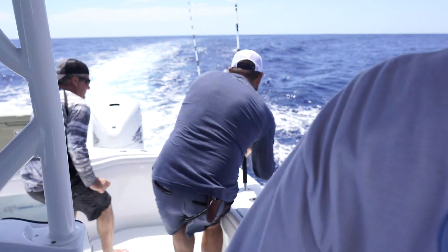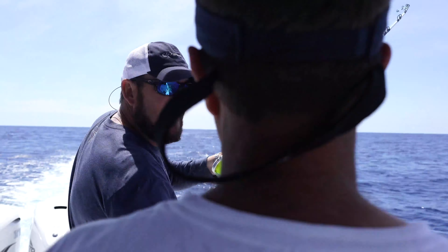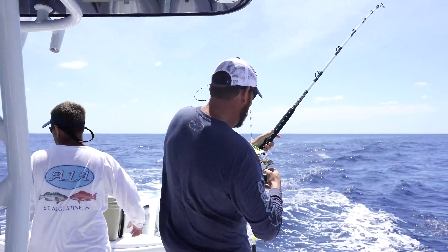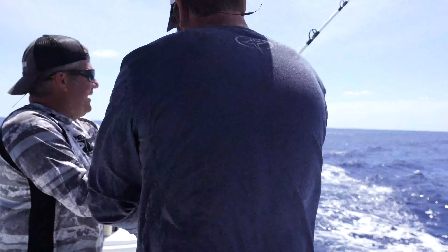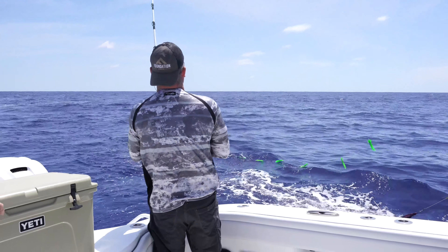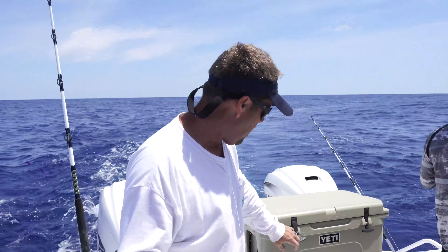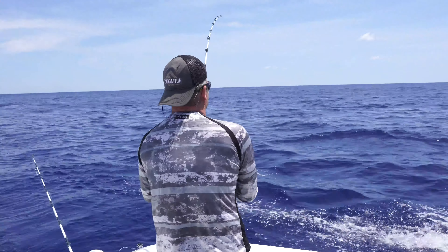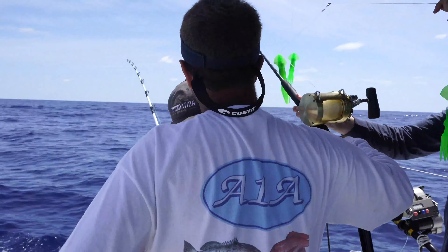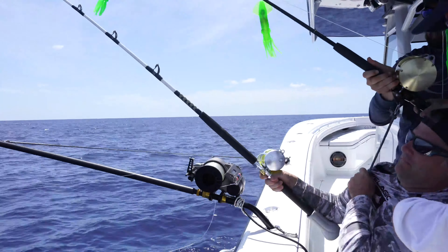We got a bite — got him on. Nice fish. As you can see, the carbon fiber dredge boom really does work. You'll see here in just a minute, as he's fighting his fish, we could actually go over top of it and go to the bow. Walk right underneath there, go right on up to the bow.